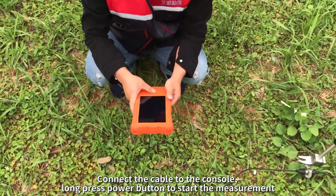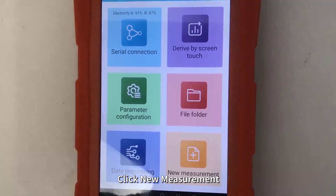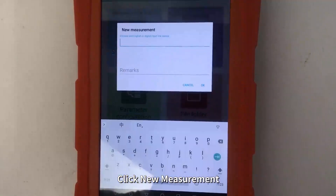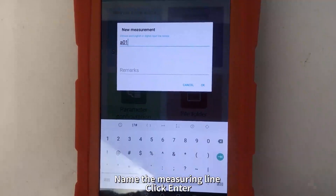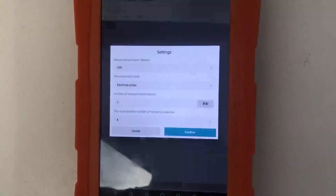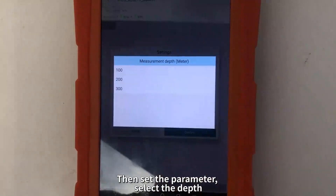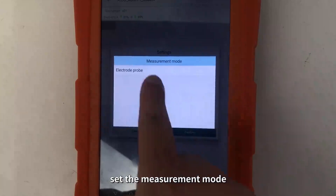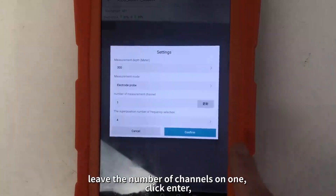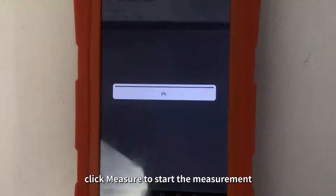Long press the Power button to start the measurement. Click New Measurement. Name the measuring line. Click Enter, then set the parameter. Select the depth. Set the measurement node. Leave the number of channels on one. Click Enter. Click Measure to start the measurement.